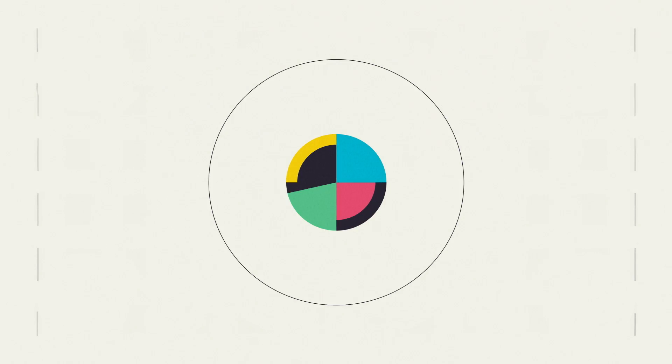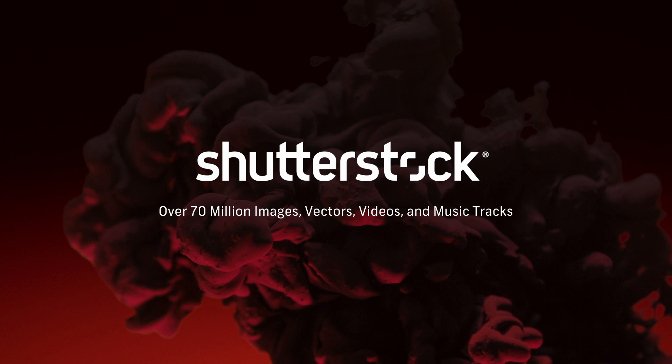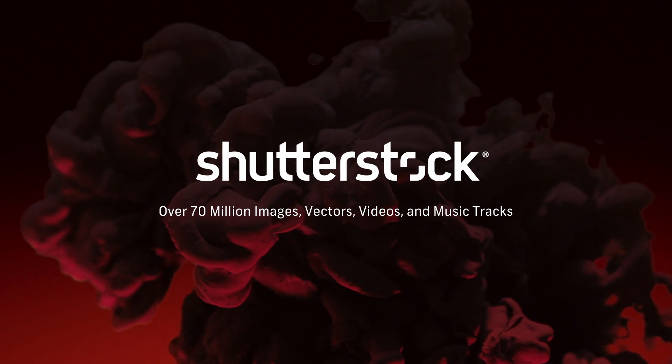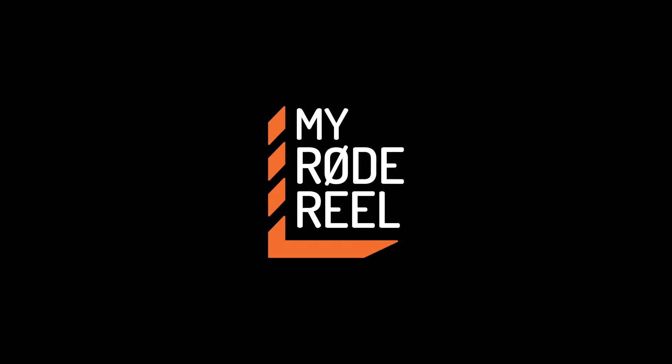No Film School's coverage of NAB is brought to you by Shutterstock, your source for stunning HD and 4K footage plus high-quality music. Black Magic Design, amazing solutions for film, post-production, and television. My Road Reel, the world's largest short film competition, is back.